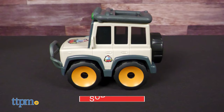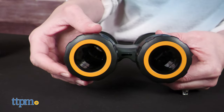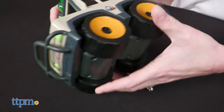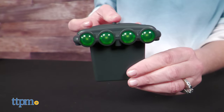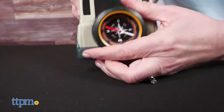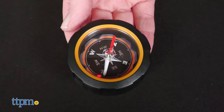The Safari SUV has rugged wheels and working lights, but those same features also detach to become tools for kids. Remove the wheels and use them as binoculars. Pull up on the headlight bar and use it as a flashlight to light your way. And the pretend spare tire on the back of the SUV can also be removed and used as a compass.